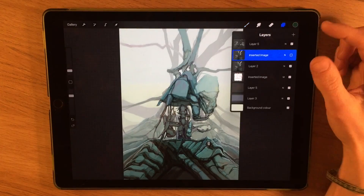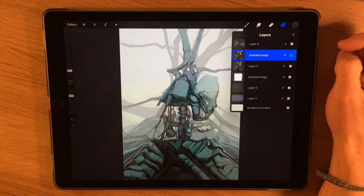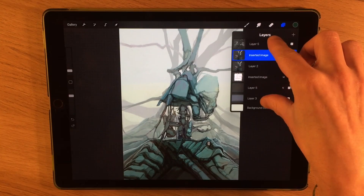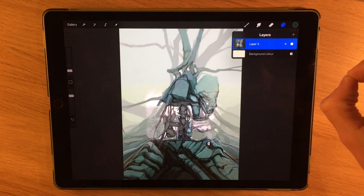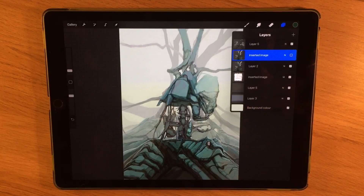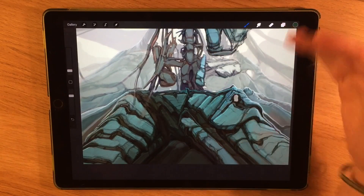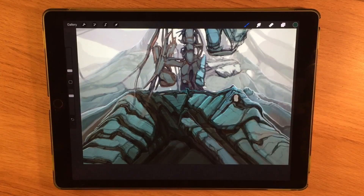When you're on the layers panel there are different gestures you can use too. One I use quite a bit is merging layers — if you want to select a whole group of layers and make them into one flat image, you can just pinch and drag them together. As a painting progresses I find I have too many layers and they can be condensed by pinching them together.